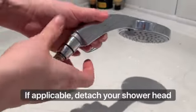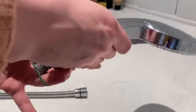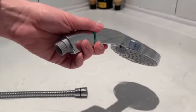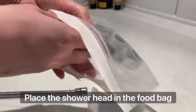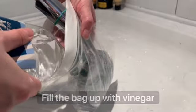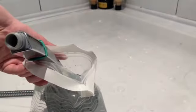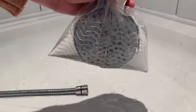To start off, if you've got a detachable shower head, take it off and detach it. Then take your food bag and pop the shower head into the bag. Get your vinegar and fill the bag with vinegar, making sure it's all full and all of the shower head is submerged in the vinegar.